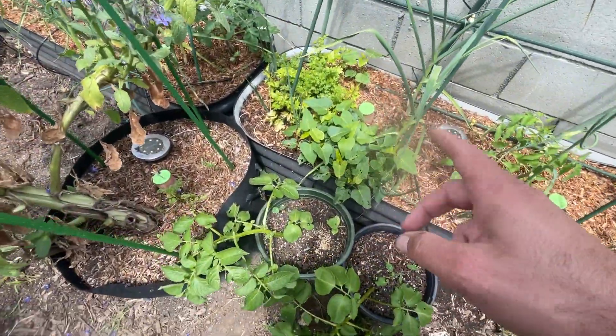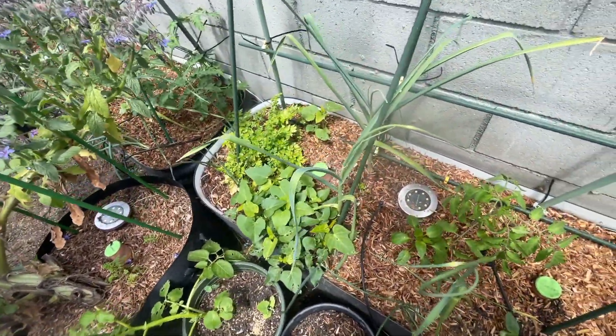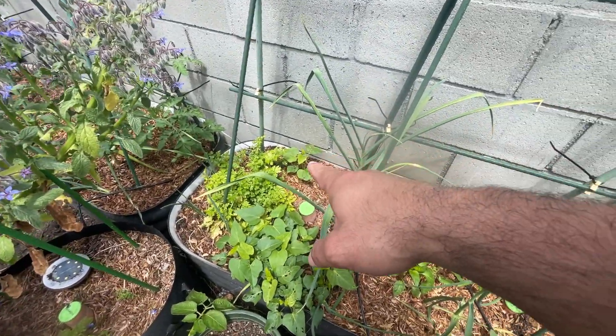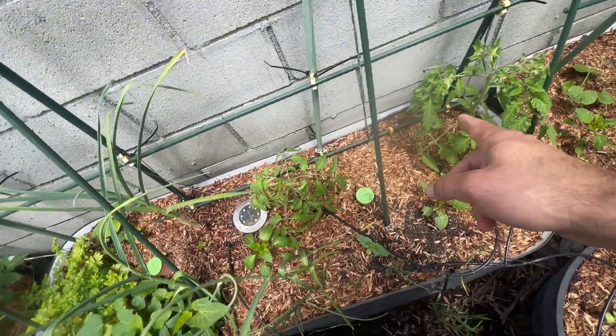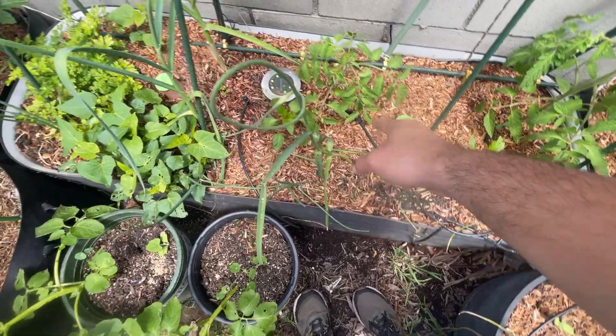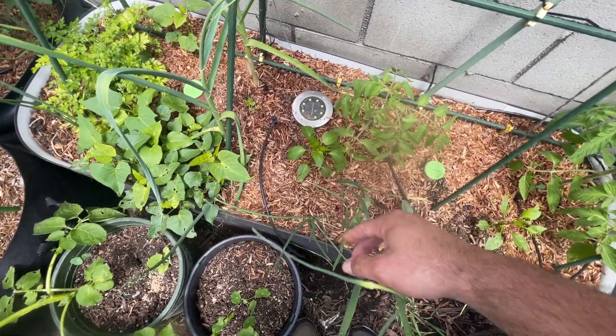We've got potatoes. We've got sweet potatoes — those look amazing. We still have the parsley going. We have another sweet potato coming up in the back. We have some tomatoes, a pepper, and I think that's a sunflower, and another pepper.